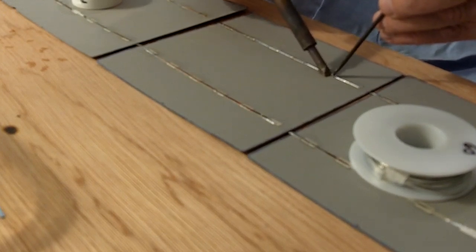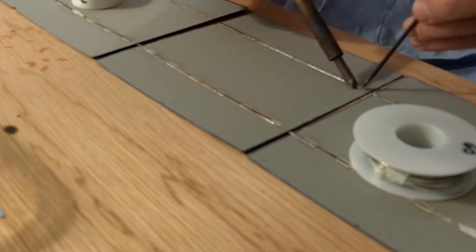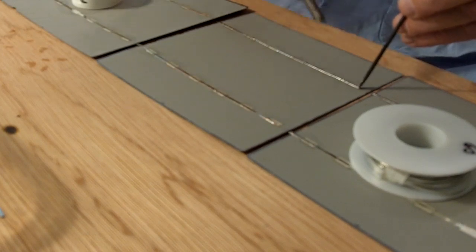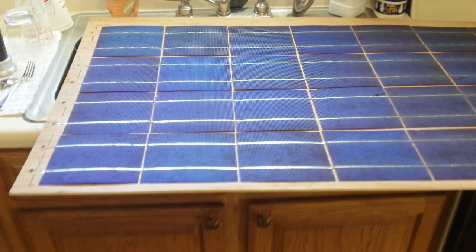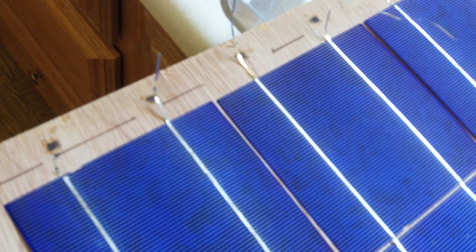I had 19.9 volts when I had it all finished in sunlight, and it should put out about five to six amps. I hope to connect that to some golf cart batteries. I've got two of these panels on the roof now and I'm making two more, but I won't be putting them up until the spring because I plan on going to Florida for the winter.